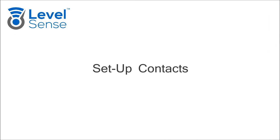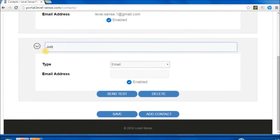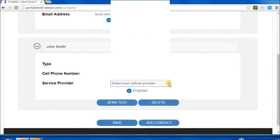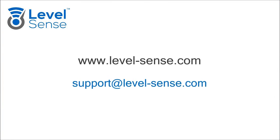Set up Contacts: Under the Contacts tab, click Add Contact. Set up the contact name, contact type, email address, or cell phone number and service provider if using text message. Click Save. Send a test message to validate setup. For more information, visit levelsense.com.